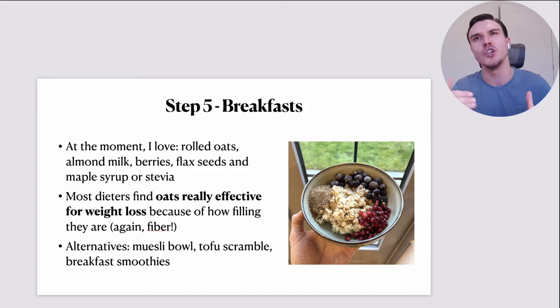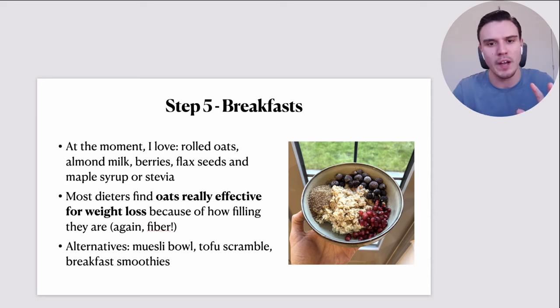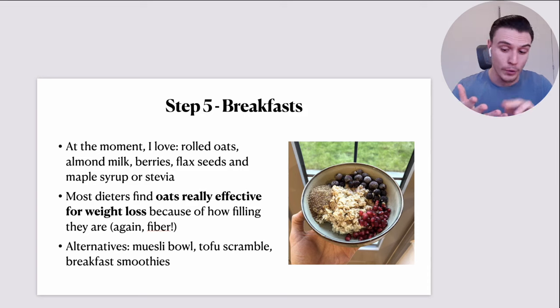Be careful with nut butters from a weight-loss perspective because they're so calorific. But these oatmeal bowls are really, really versatile. Most dieters find oats really effective for weight loss because of how filling they are — shout out to the fiber content. Oatmeal is one of those foods that, across the nutrition spectrum, people are in agreement: oats are just fantastic for you from both a weight-loss and, more widely, a health and well-being perspective.